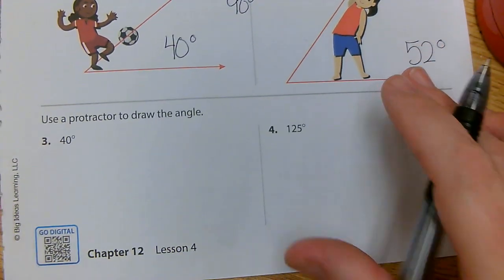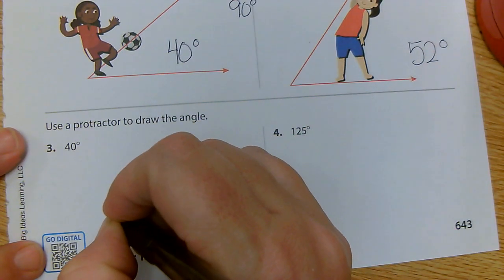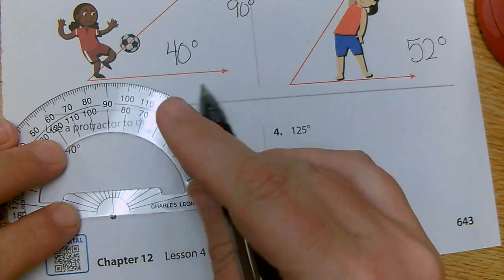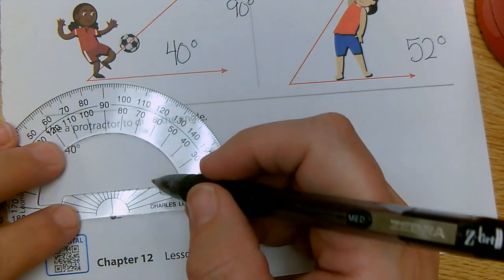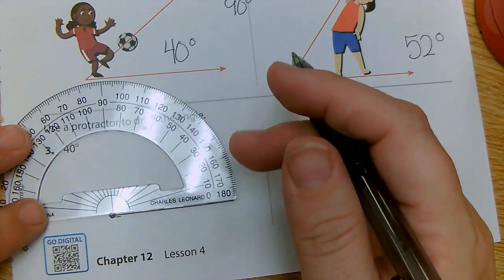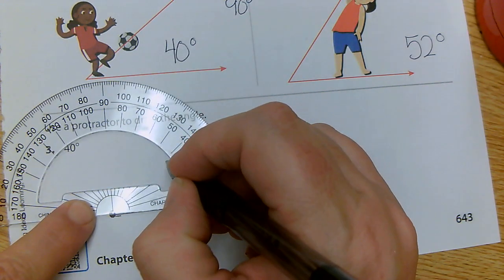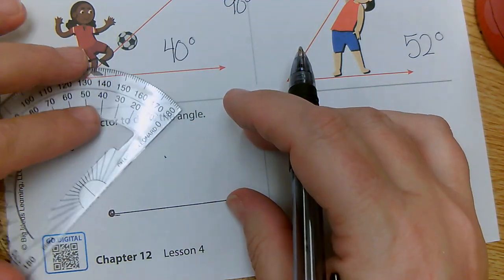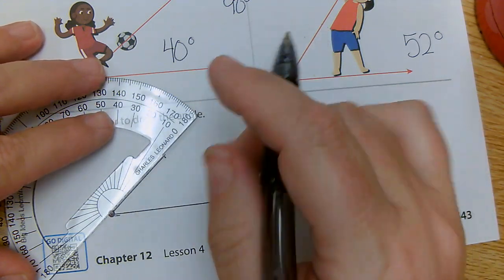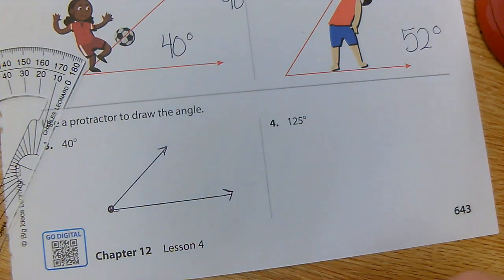Let's try drawing our own angle. I'm going to make my own vertex — put my dot — then use my protractor and draw my starting line. I'm still going to line up the vertex and draw my line. Now I'm measuring to 40, so I'm going to go here to 40, put a dot, then turn the protractor and use the straight edge to make my rays. Now I have two rays — here's one ray, here's my second ray. This is now 40 degrees.